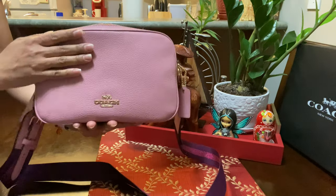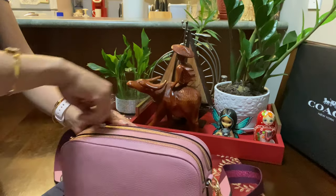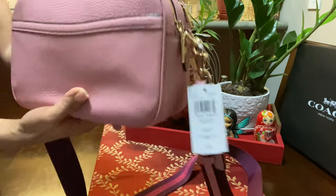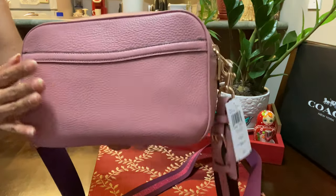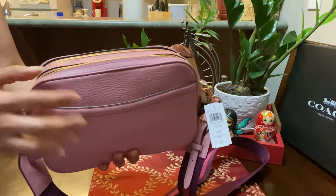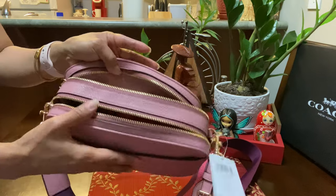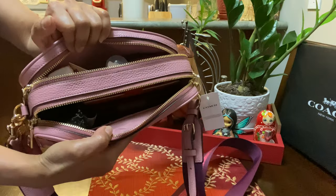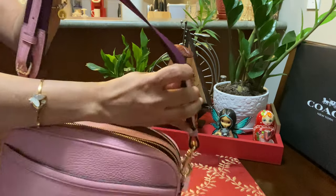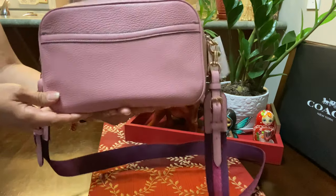I love everything about this bag — the size, the color, and it has a lot of room for all my personal belongings. I absolutely love this bag; everything fits in here. I love the funky strap, the color is great, and I adore the size and the design of this bag.